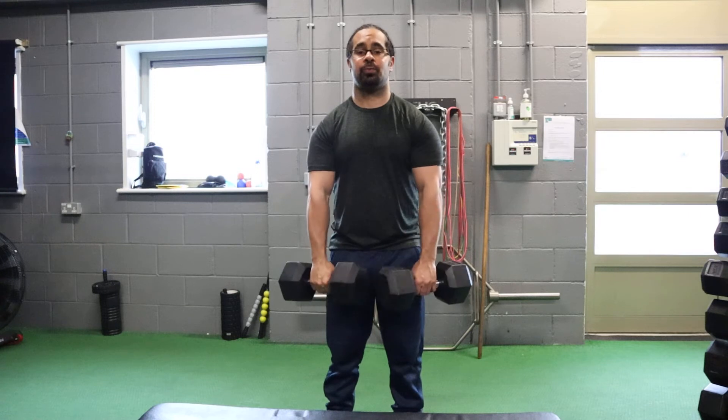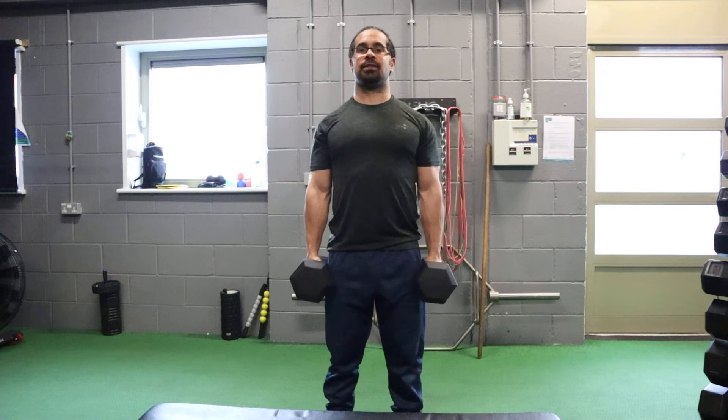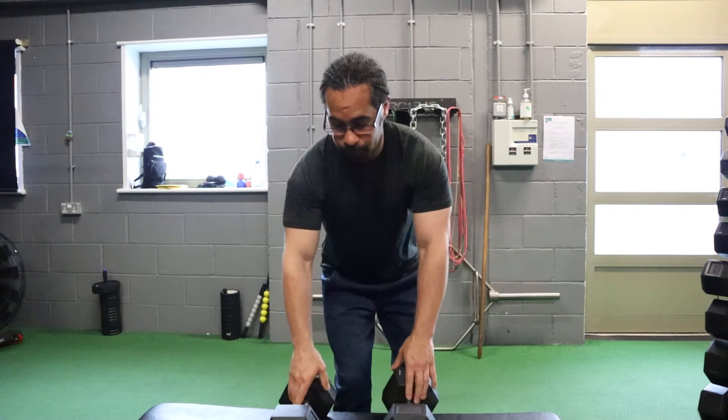Now a mistake a lot of people make is doing this because it's too heavy. Your shoulder blades should be pulled back, chest is up, and then just pull up and then down. Now some people will find that uncomfortable.